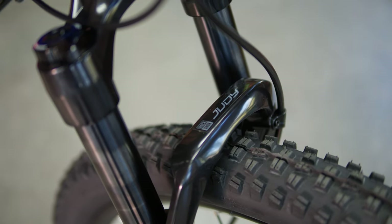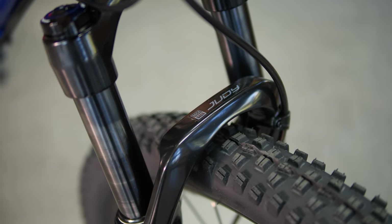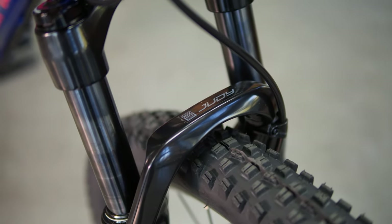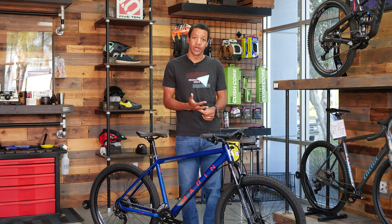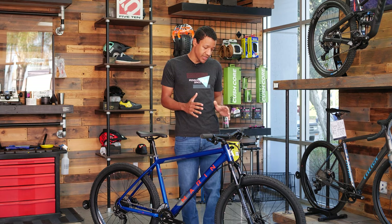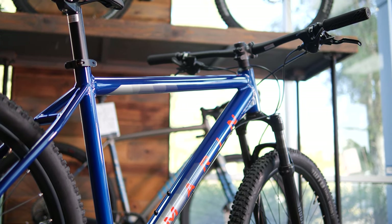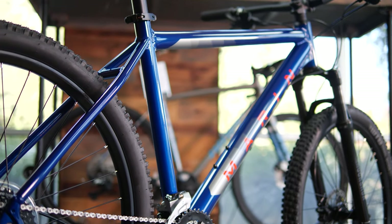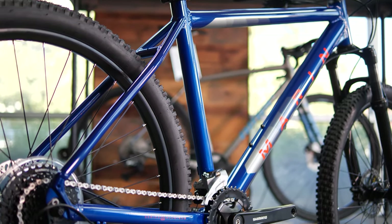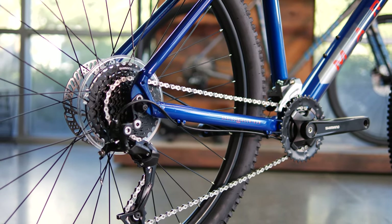The next thing I really like is the fork. There are two types of forks you'll see on a mountain bike: air spring or coil spring. Most higher-end bikes come with an air spring, but this coil actually feels really nice. When we were setting up for this video we were both commenting on how nice it felt — it doesn't feel like you're really making too many compromises. We were both pretty impressed by the RockShox Judy on this one.